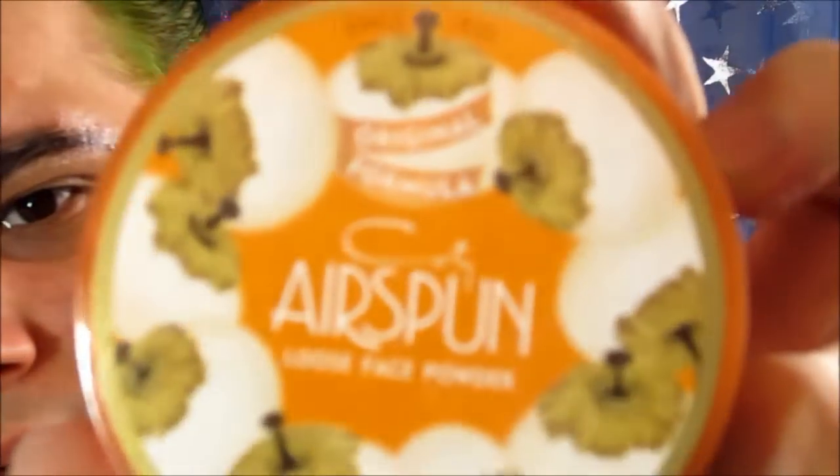Once it's all dry, if you want to cover your eyebrows even more before doing your makeup, you can get some Cody Airspun loose face powder — just the translucent one. What you do is go back over your eyebrow with the glue stick, over your spirit gum, then take the face powder with a sponge. You don't want to use a brush because it doesn't apply it heavily enough. Make sure you get it all over your eyebrow.